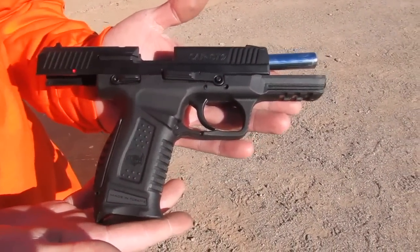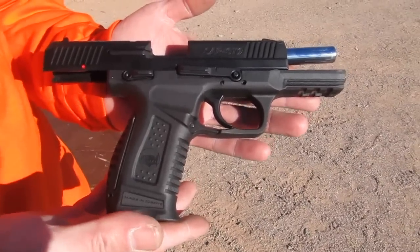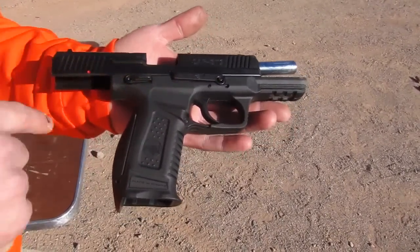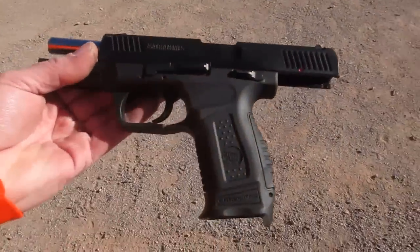The SAR ST9 is a semi-auto pistol and it's striker fired. It's new for 2014 and it's a fully ambidextrous design — safety, slide release, magazine release, fully ambidextrous.